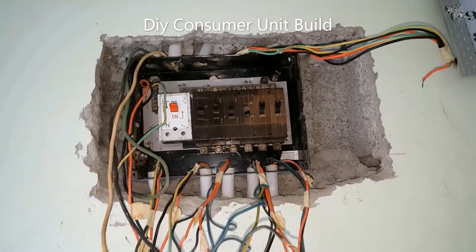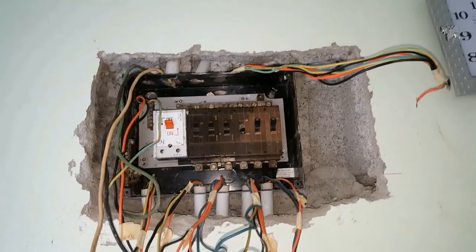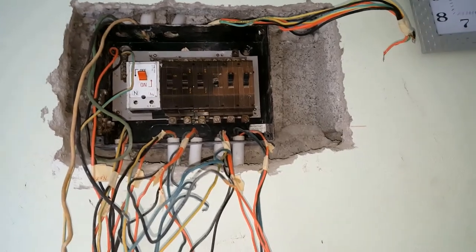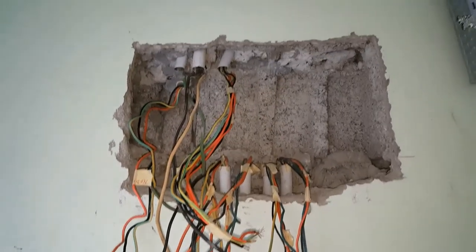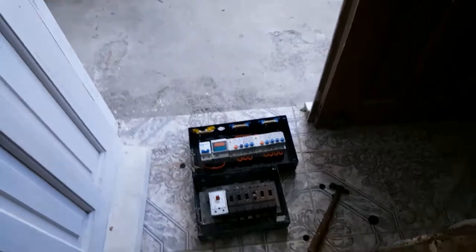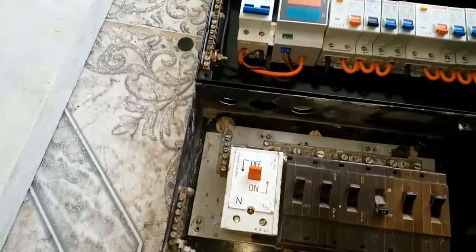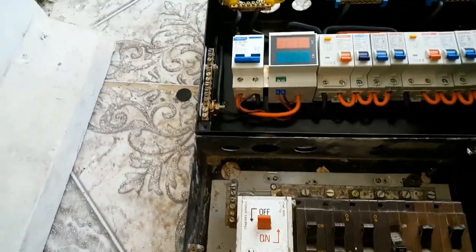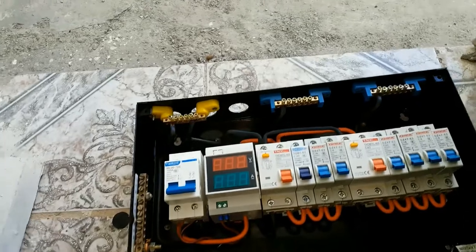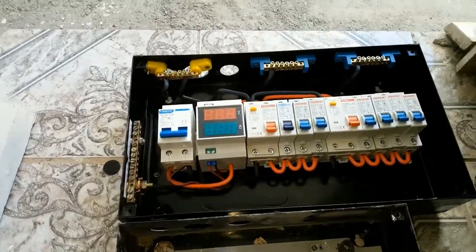I'm starting the process of pulling out that breaker to replace it with the other one. I've got the box out. This is the old one, and this is the one I'll be putting in. Right now I have to drill a hole right here, so I'll put off for now and start drilling the hole.